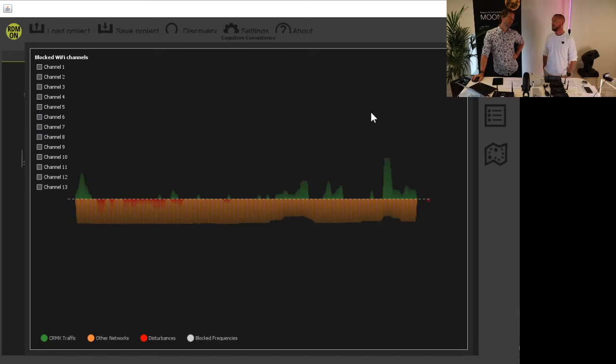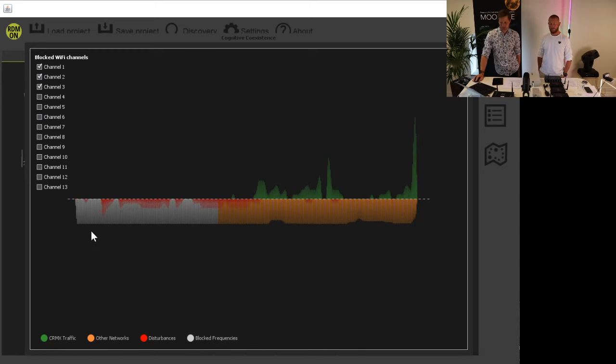Sometimes you have another device — like a wireless focus unit — which is very sensitive to interference and doesn't adapt to the environment. You need to tell the CRMX network to stay away from a certain part of the spectrum. You can actually do that using blocked Wi-Fi channels. Over here you see all the different Wi-Fi channels, and using this it's possible to block certain parts of the spectrum for the CRMX network. For example, you can say you don't want the bottom part of the spectrum to be used by CRMX — so now it's greyed out and there will be no CRMX transmissions there.